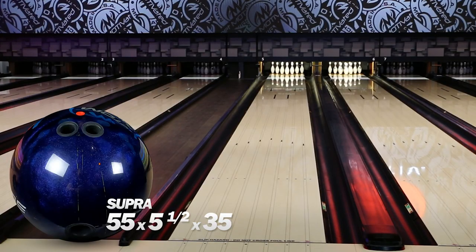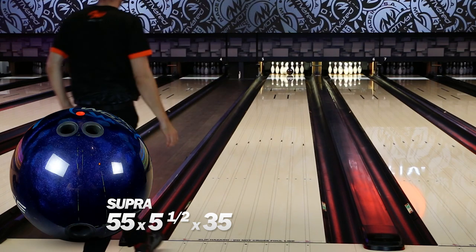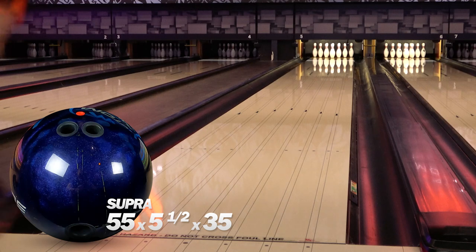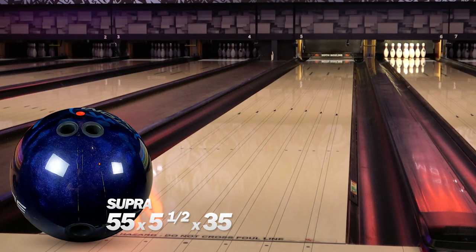You'll see that the original Supra is much cleaner and not as angular down lane. That is because it doesn't dig in the oil compared to the Enzo. The Enzo is a much stronger cover, handles oil, and is still just as angular as the original Supra but doesn't need as much friction.